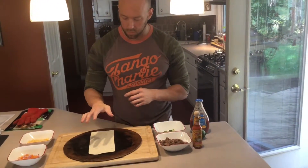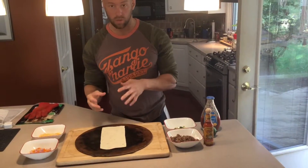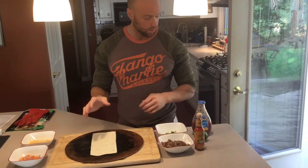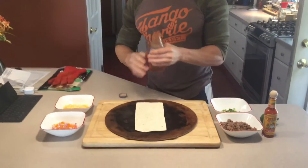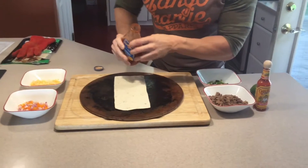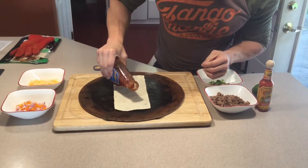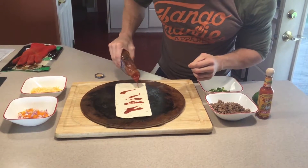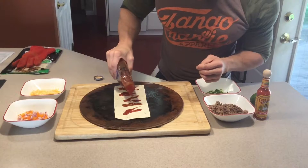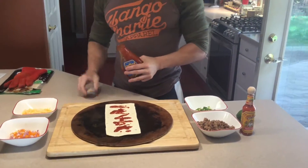Now that we've pre-cooked the pizza, let's go ahead and assemble it. When we're done, we can throw it back in and cook it until the cheese is melted. We're going to start out with a base of a little bit of Ortega sauce — just like a traditional pizza — we're not looking for a lot of sauce here, just about two tablespoons worth, just a little bit for some nice flavoring.